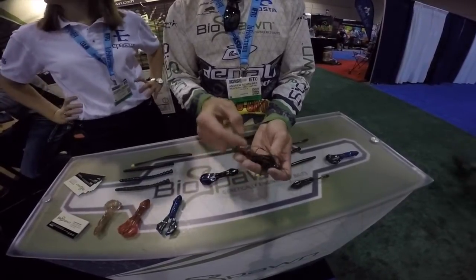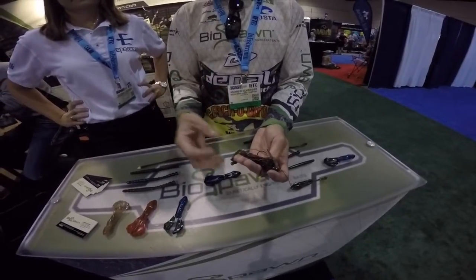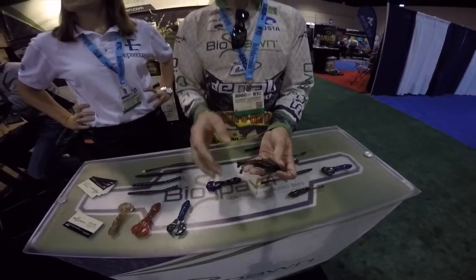You can turn this and rig it sideways so the hook is coming up through the top and use it as a swim jig. You can throw it on an umbrella rig. It's extremely, extremely versatile — all of our baits are extremely versatile.